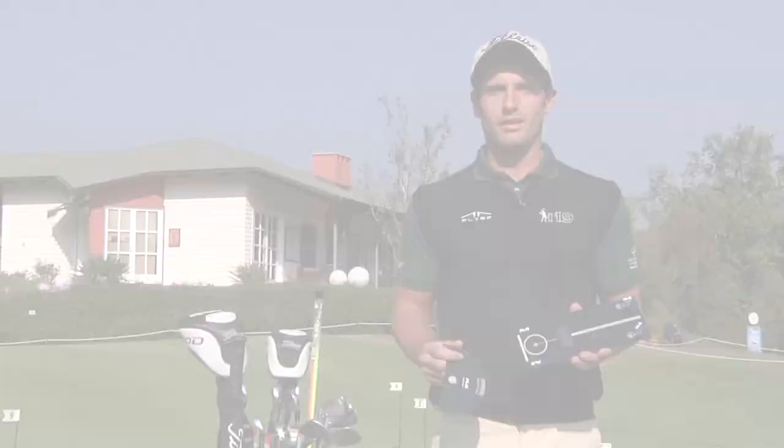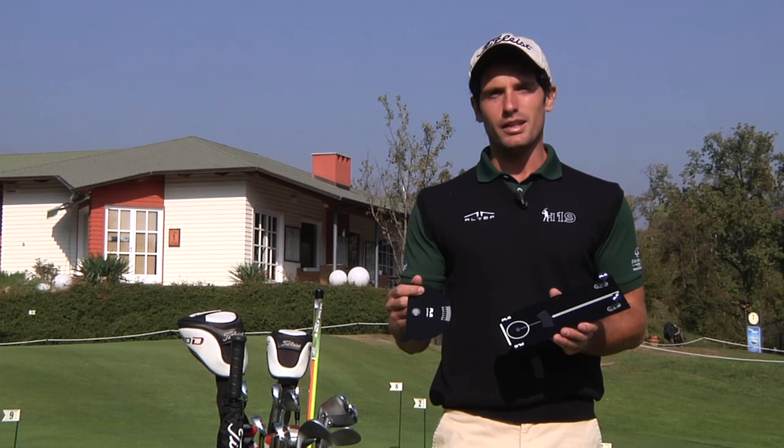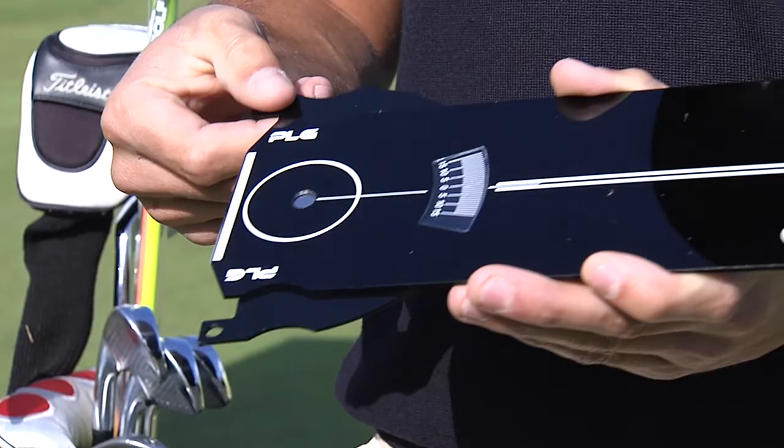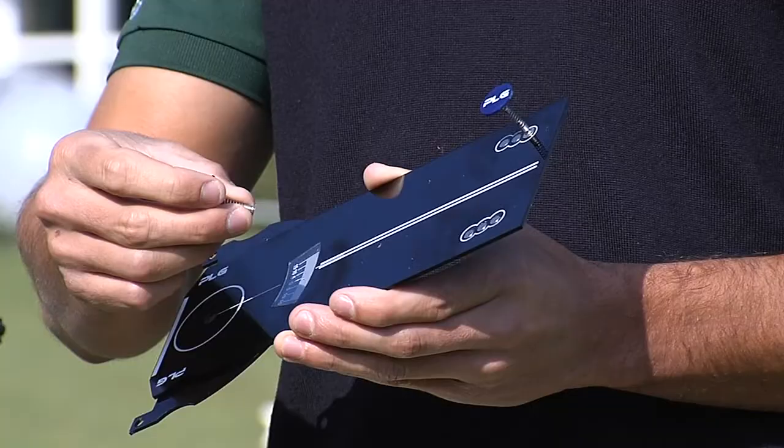Assembling the PLG is really simple. Using a system of self-centering magnets, it's enough to attach the protractor under the base of the PLG in order to be ready to use it. At the end of the base you'll find two gates. According to your ability or the difficulty of the exercise, it's enough to open and close them as you please.